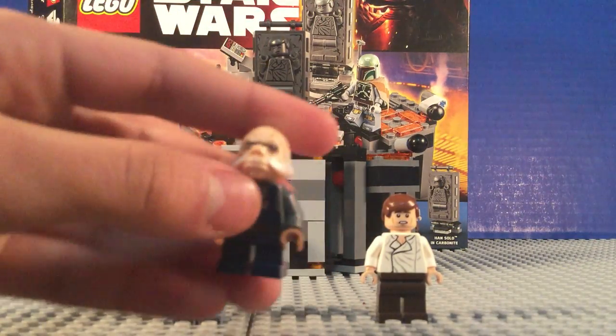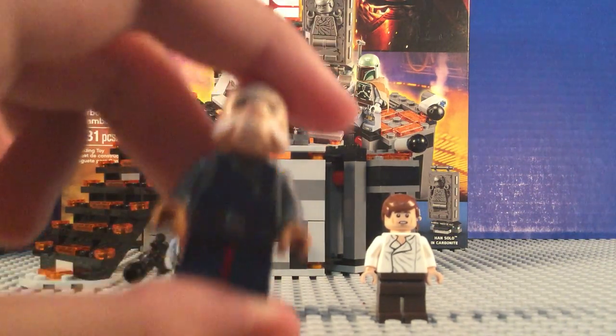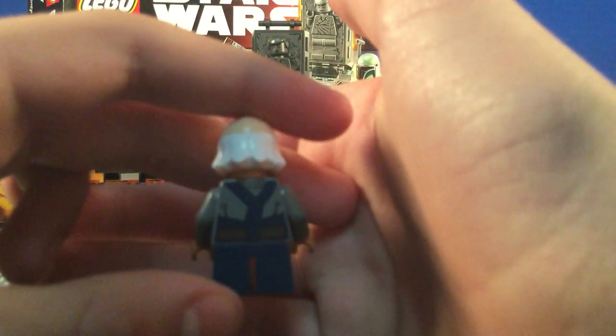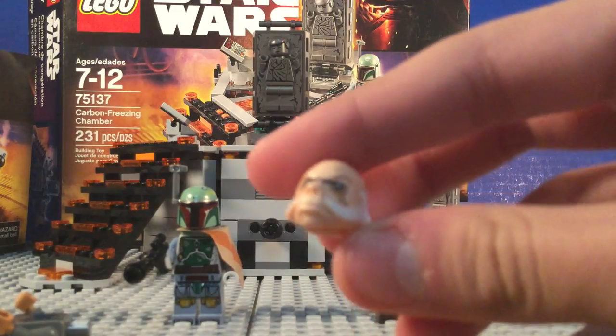The next main figure is a Ugnaught — very unique and exclusive. He's got short little blue legs. The torso looks good with some back printing. That head mold is awesome.